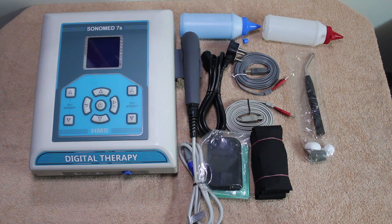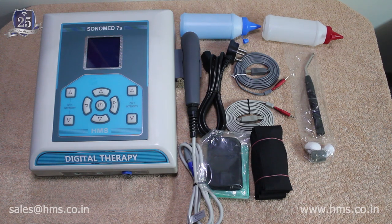This is our Sonomat 7S — the latest product from HMS and very advanced. It's a combination of all electrotherapy equipment and ultrasound. It has six different electrotherapy modalities and ultrasound all combined into a single package. This makes it a complete package for any therapy clinic or therapist who wants all sorts of electrotherapy equipment.